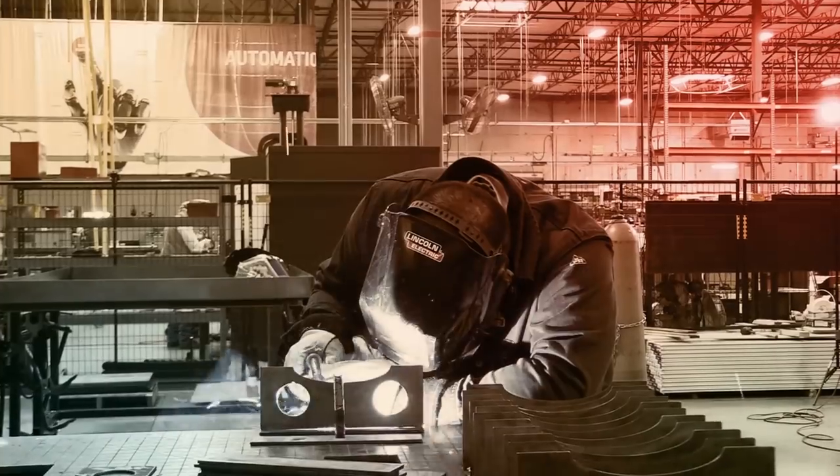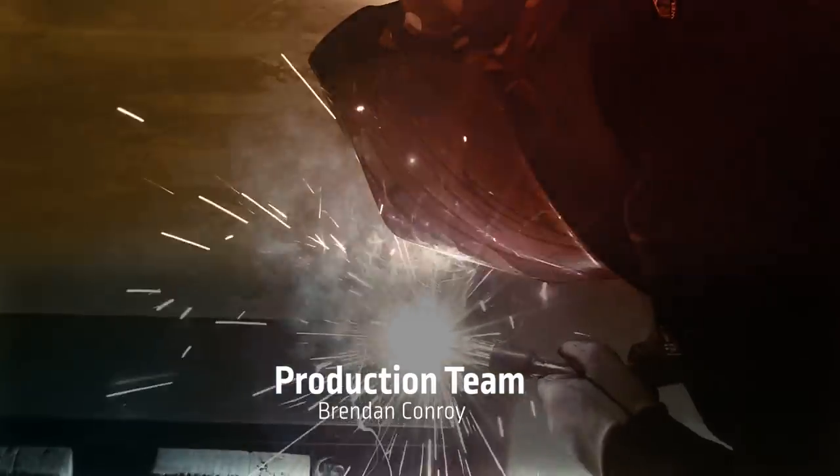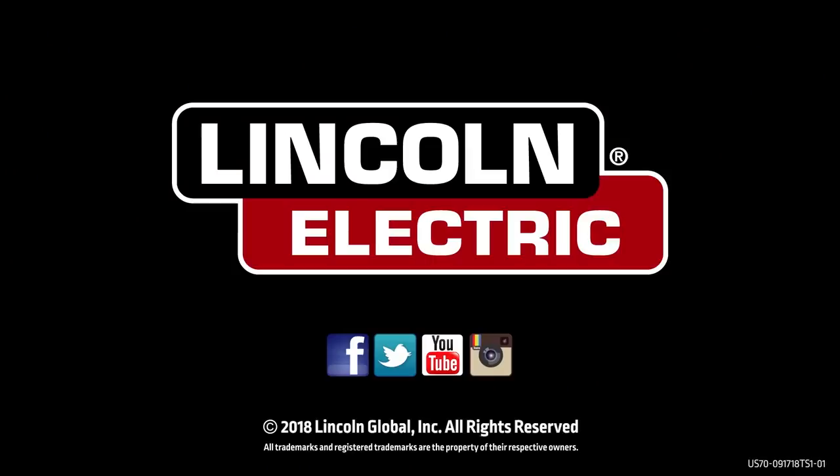For now, we designed it, we cut most of it, we're halfway through building it, and we'll see you next time. To learn more about Lincoln Electric's line of plasma cutting tables, please visit torchmate.com.